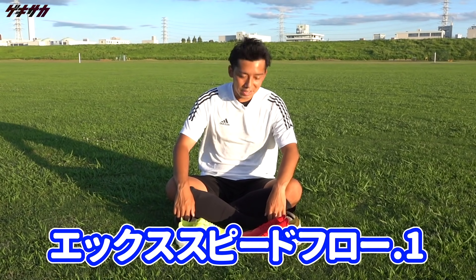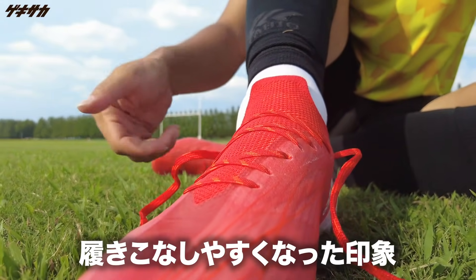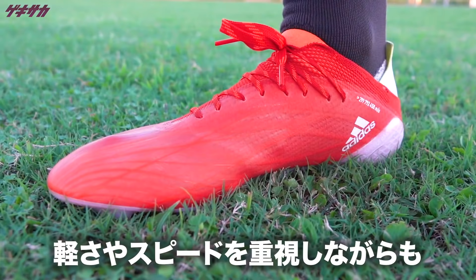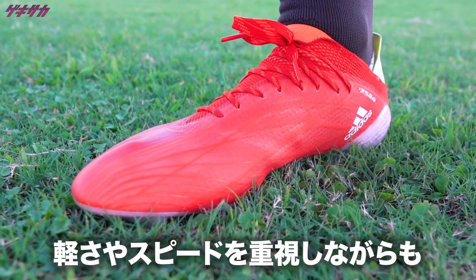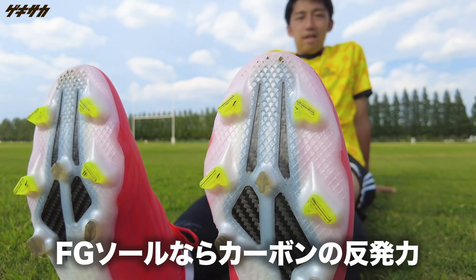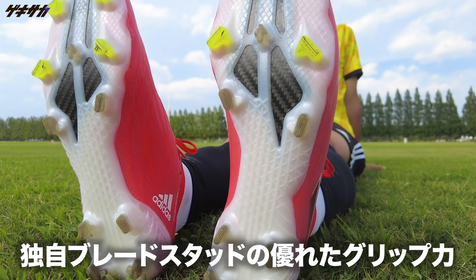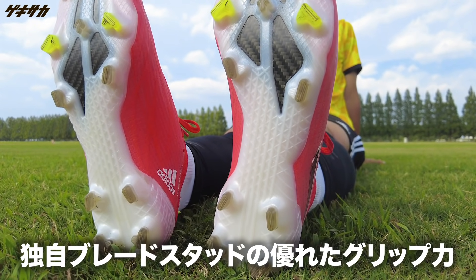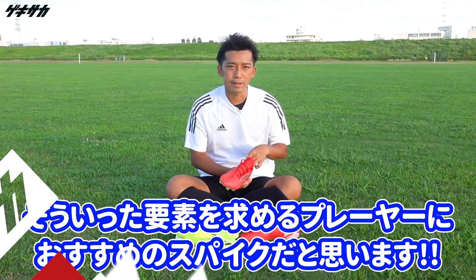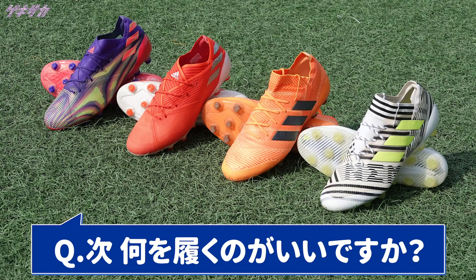このカーボンプレートがXのポイントですよね。全体的に、Xゴーストと比べたら、より履きやすく、履きこなしやすいスパイクになったなという印象を受けました。軽さだったり、スピードというのを重視しながらも、アッパーの薄さや、FGソールならカーボンファイバーの機能性・反発力、そして独自ブレードスタッドの優れたグリップ力というのが体感できるスパイクなので、そういったところを求めるプレイヤーにおすすめのスパイクになっていると思います。